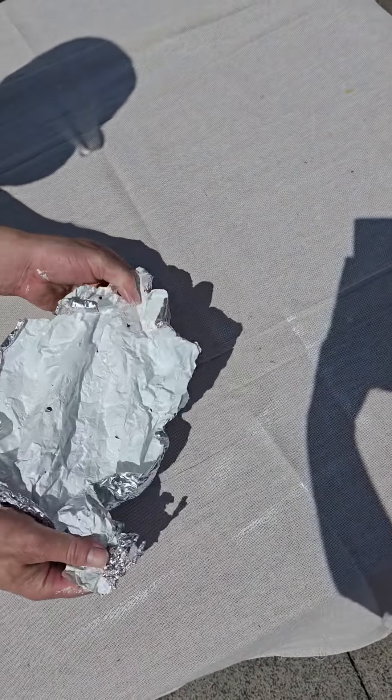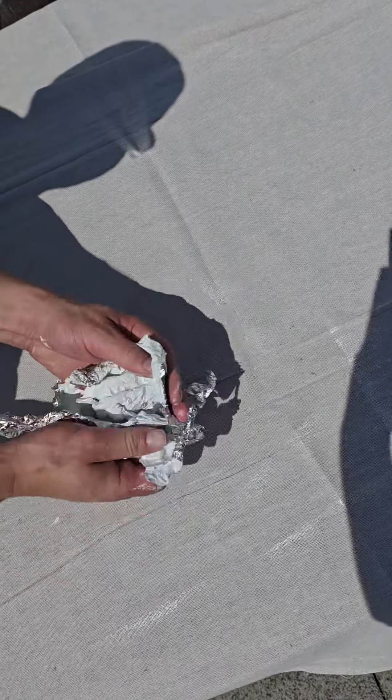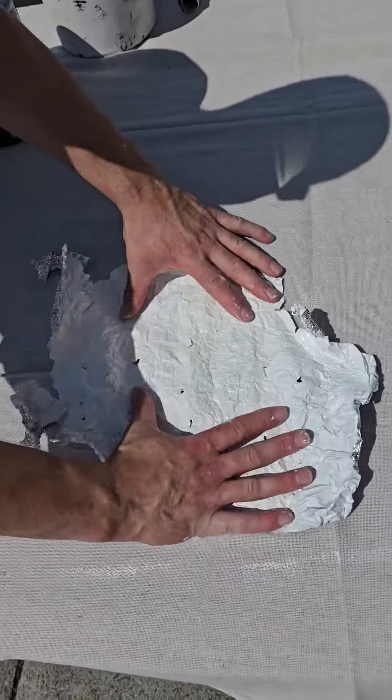Those little holes are actually damage to the tinfoil — it's not the paint. Absolutely extraordinary, love it.